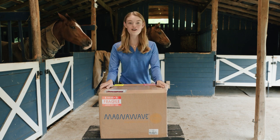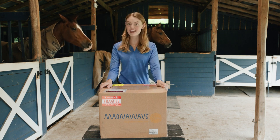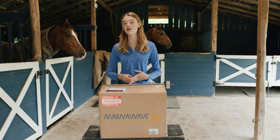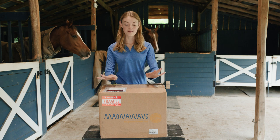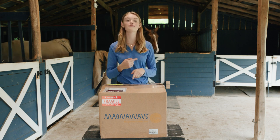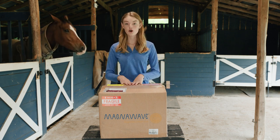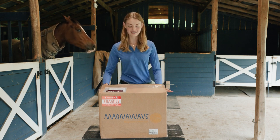This box is from MagnaWave, which is an incredible company that makes these amazing PEMF machines. A PEMF machine is basically a wellness device that uses a pulsed electromagnetic field to give more energy to cells and help them stay really healthy and strong. It's something they use a lot as a therapy device for sport horses — it basically takes away any inflammation, pain, or swelling from the training that I do with the horses.